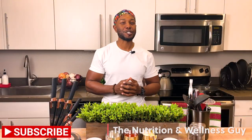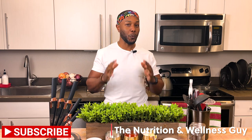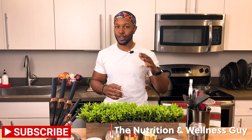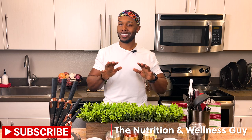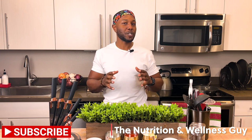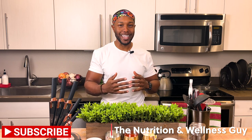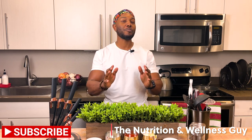Hey, what's going on world — it's your nutrition and wellness guy, Chef D. Today is a fun one: we're doing wings. It's the party wing series, but we're giving it a little bite and a kiss on the cheek. We're going to do a Henny and Honey Buffalo wing. This is where it gets interesting, because the date night was really between the Henny and the honey — however, Buffalo here wants to come in and crash the party, which is fine. We're gonna make it work.